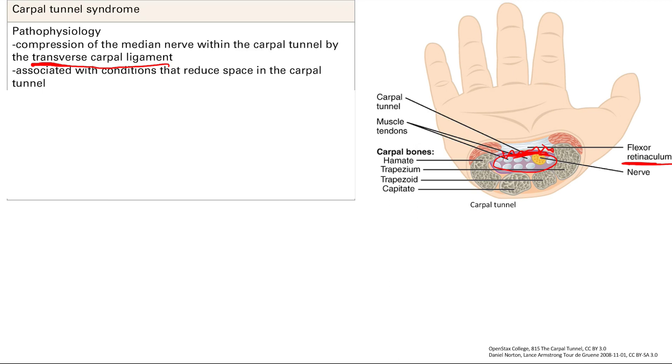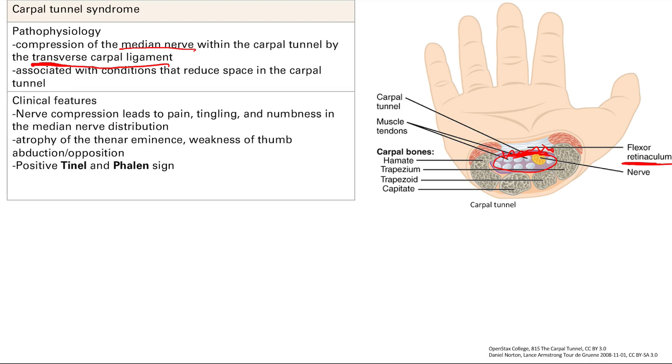When you have median nerve compression, you get classic symptoms: pain, tingling, and numbness in the median nerve distribution, which is the first three and a half fingers. You're also going to get atrophy of the thenar eminence near the thumb, because that area is innervated by the median nerve — when it's not used as much, the muscle atrophies.